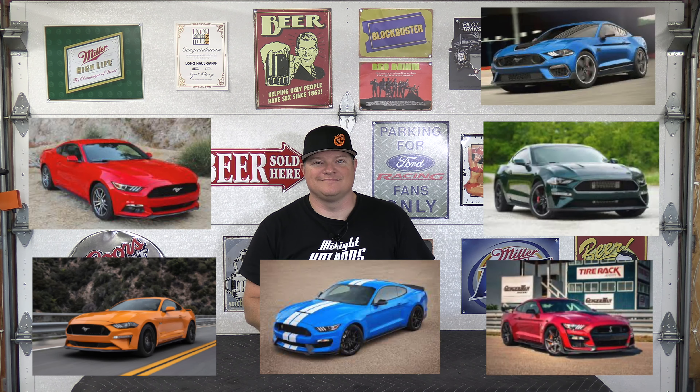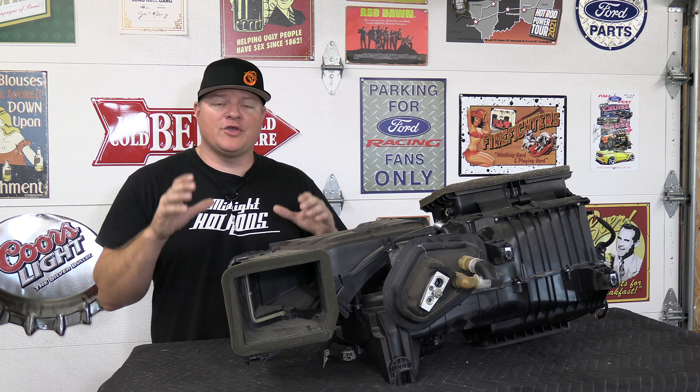Hey guys, welcome to Oxman Garage. Make sure you like and subscribe if you want to see more content just like this. In today's video I'm going to be removing the dash from an S550 Mustang, covering the 2015 to 2023 Mustang. The trims are going to be the EcoBoost, base, GT, GT350, GT500, Bullitt, and the Mach 1.